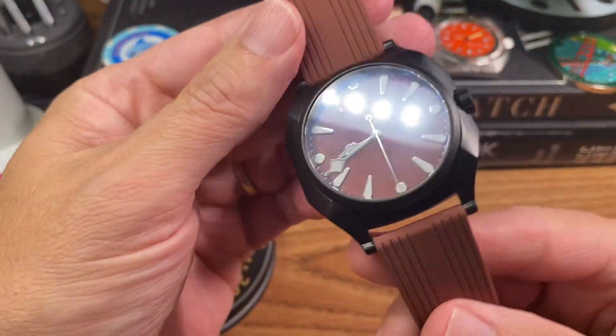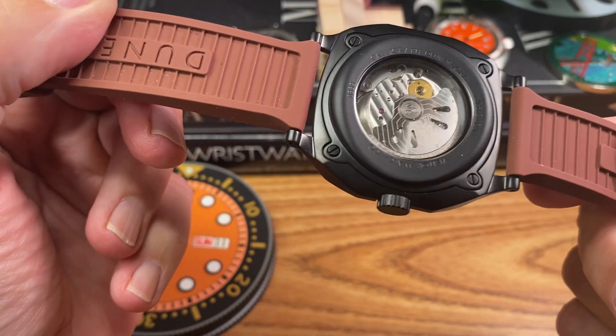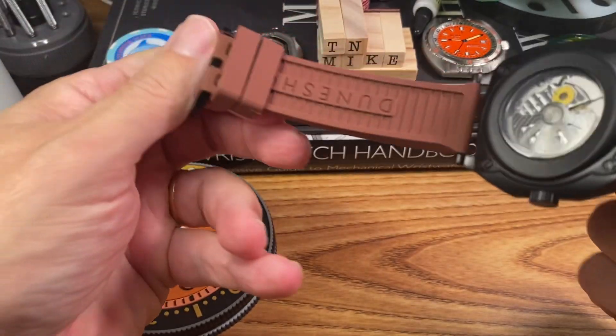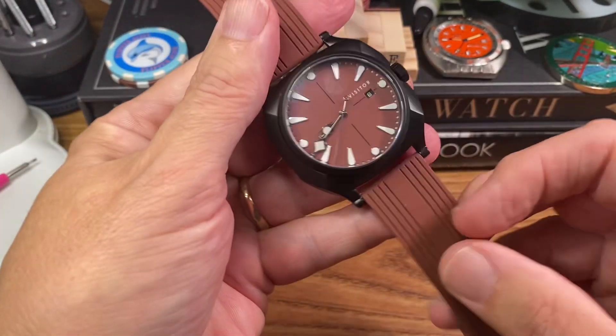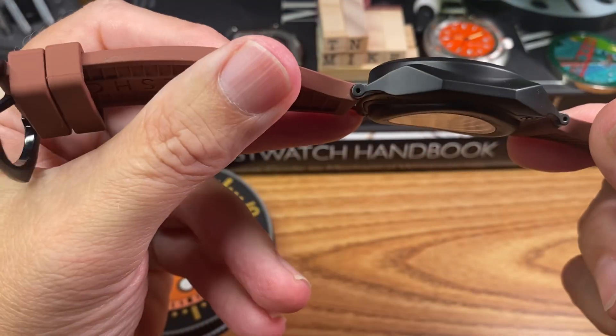Hello from Tennessee. I wanted to do some first impressions on one of my latest pickups. This is the Visitor Dune Shore Black Amarith. It's DLC coated.